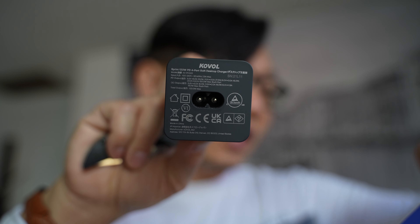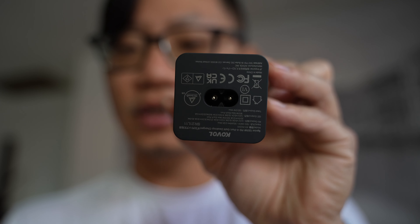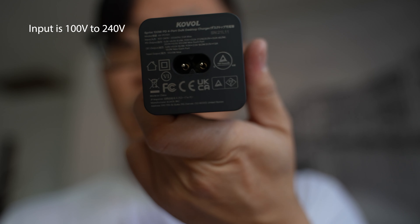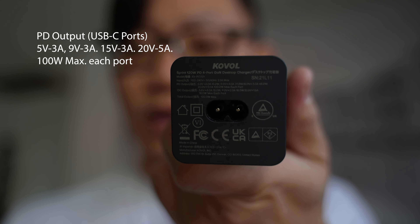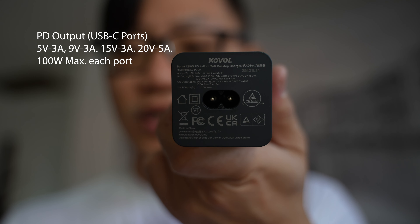The model number is KV-PC001. They actually have offices in the US, Europe, and China. The input is 110 to 240 volts. The PD output supports 5V/3A, 9V/3A, 15V/3A, and 20V/5A — basically 100 watts max per port.